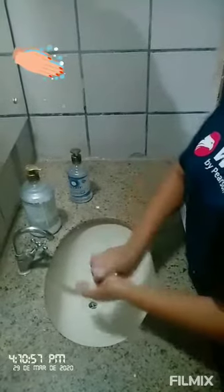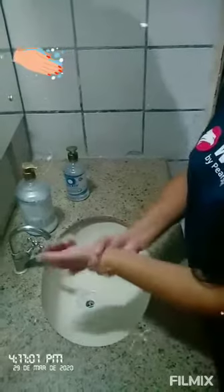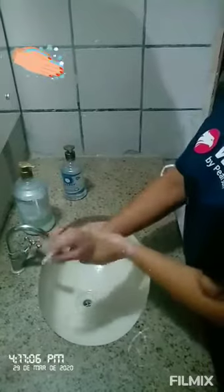The third move is the tub. Let's count to three — one, two, three, and change. One, two, three. The fourth move is the wrist. Let's count to three — one, two, three, and change. One, two, three.